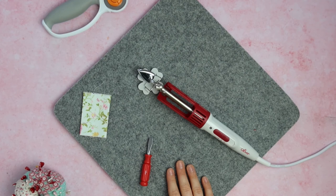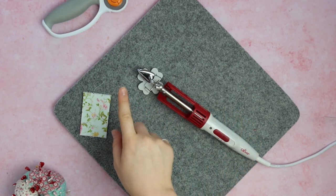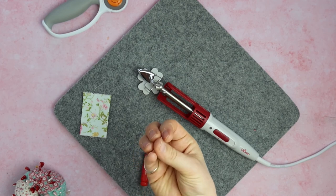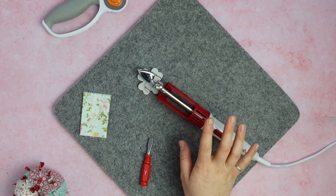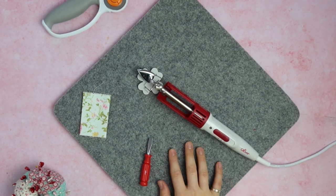Fabric flower making is very popular and this iron is perfect for that — not just using the flat head itself, but there's a ball head and another more intricate head that fit onto this iron. You can get specialized Clover heads and they create great results and perfect flowers.